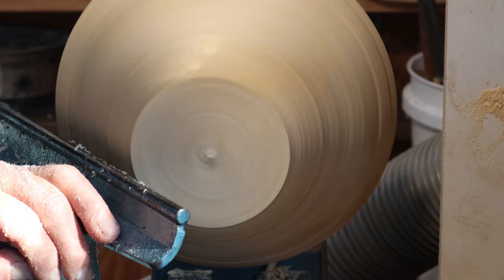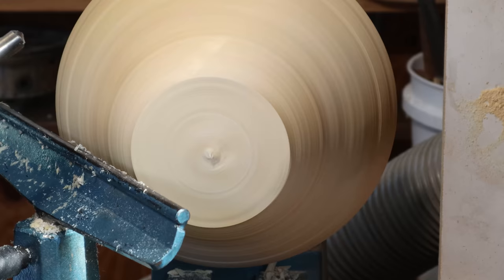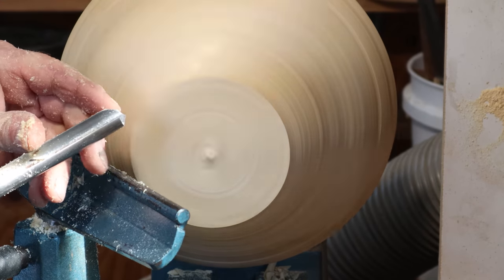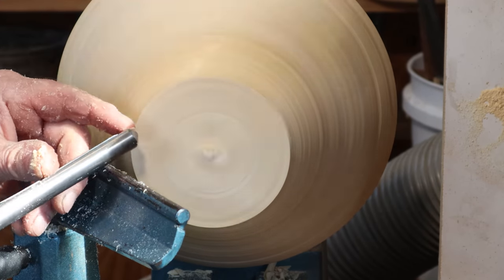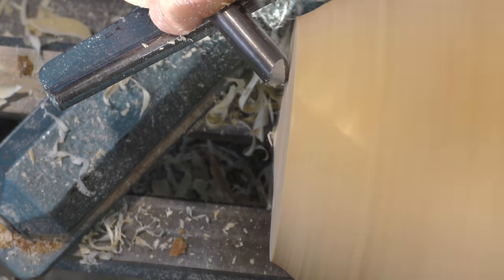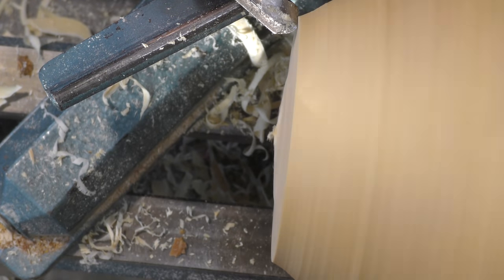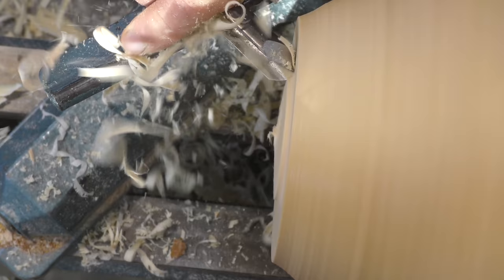I can do that with a deep fluted tool — this is a half inch deep fluted bowl gouge, with a fairly full left wing and full convex curve. It's much easier to do the rim with that kind of shear scrape cut, then roll the tool right over and use the bevel riding as I go back.